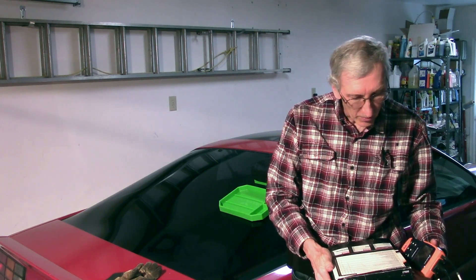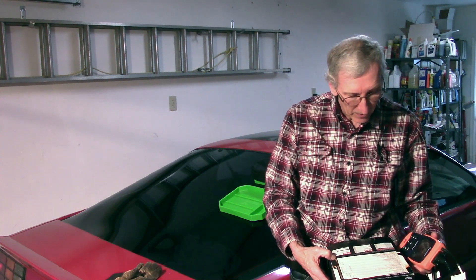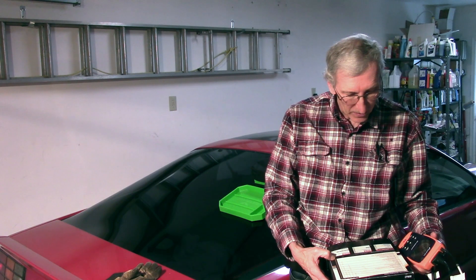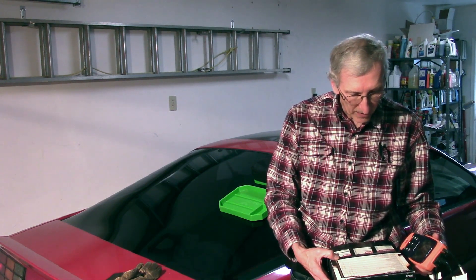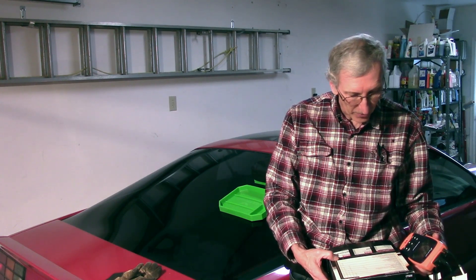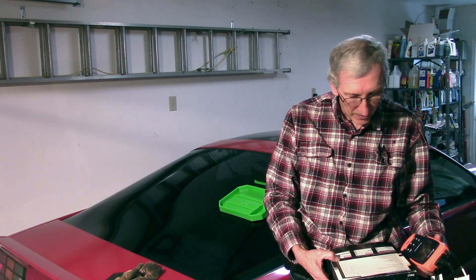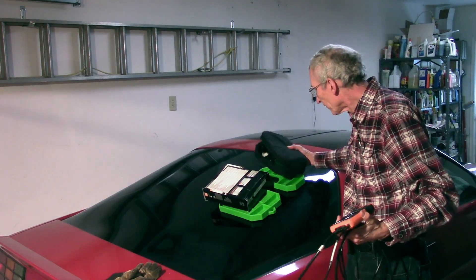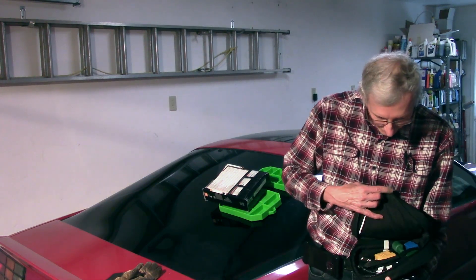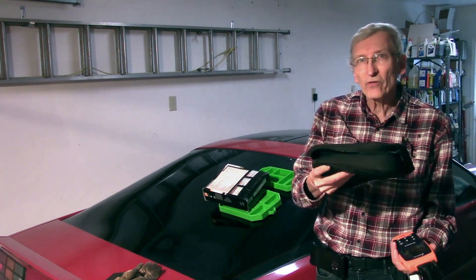It's their most capable tool. It covers OBD1 from 1984 through 1995 for GM and Ford. They have cables for GM, Ford, Chrysler, and Toyota, with Chrysler and Toyota coverage from 1989 to 1995. It comes with a nice bag, and in the bag is a set of cables for other manufacturers, as well as an OBD2 cable.